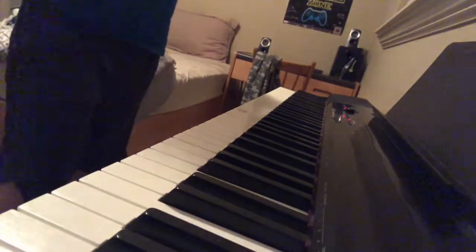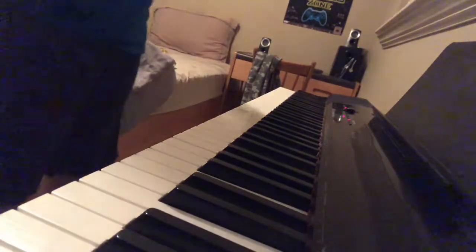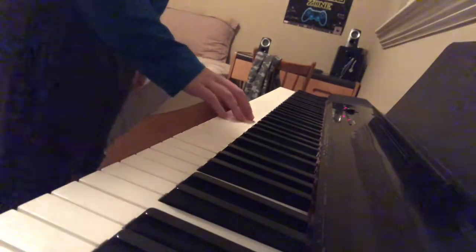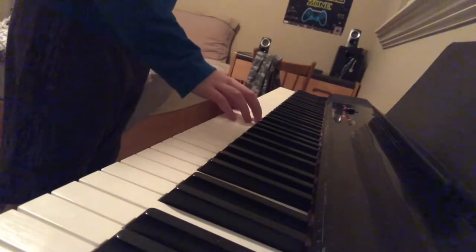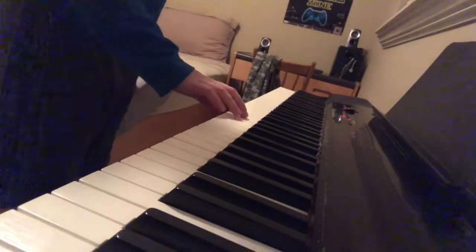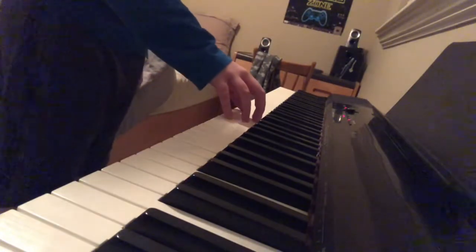Today we're going to be doing a very, very easy version of Mary Had a Little Lamb. You want to put your middle finger on E, and on middle C you've got to have your thumb. And then your index finger has got to be on D, middle finger E, and so on. You just have these five keys right here.